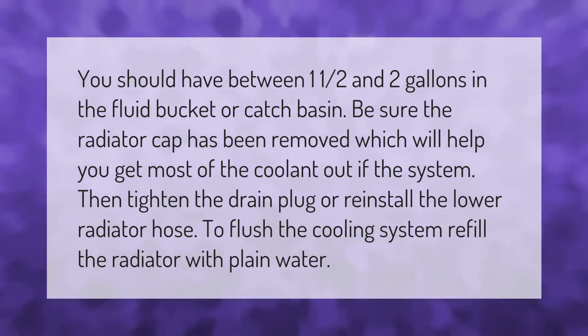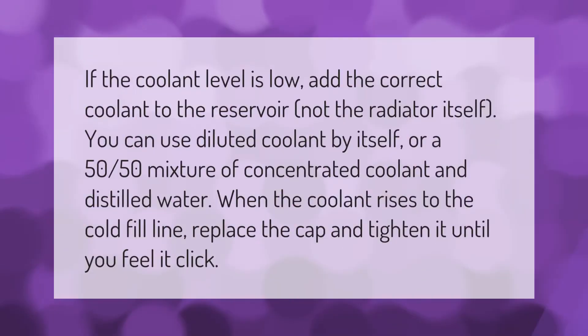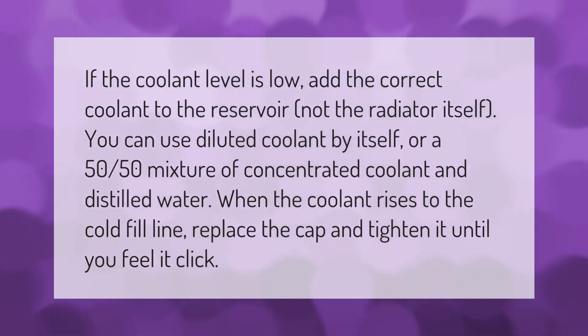Refill the radiator with plain water. If the coolant level is low, add the correct coolant to the reservoir, not the radiator itself. You can use diluted coolant by itself or a 50/50 mixture of concentrated coolant and distilled water. When the coolant rises to the cold fill line, replace the cap and tighten it until you feel it click.